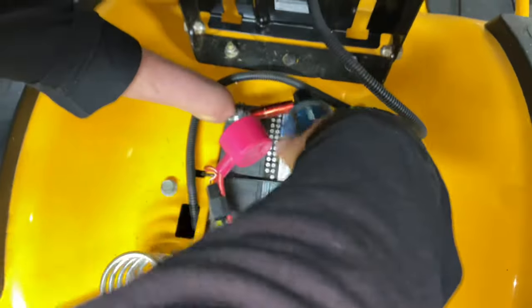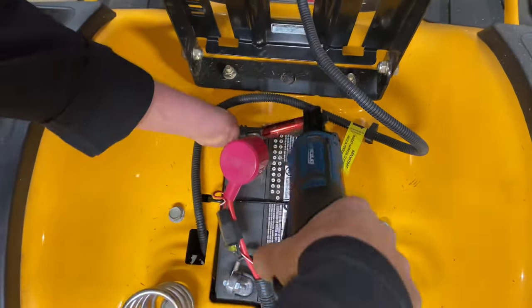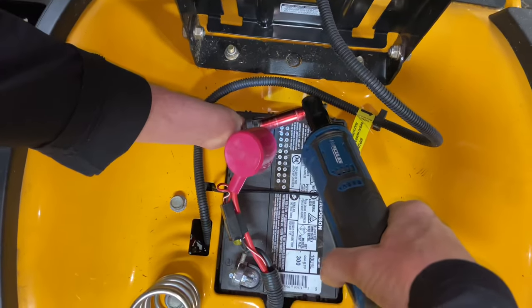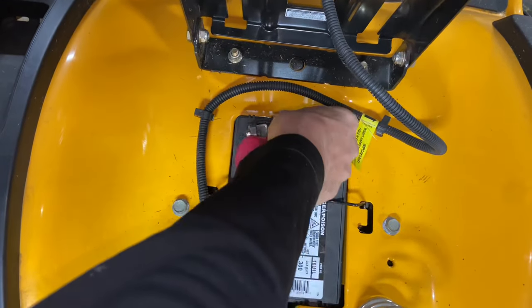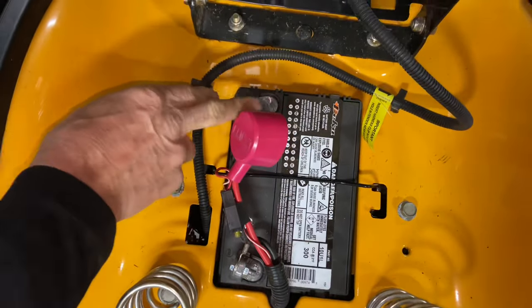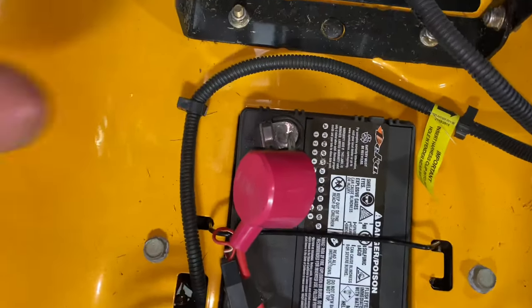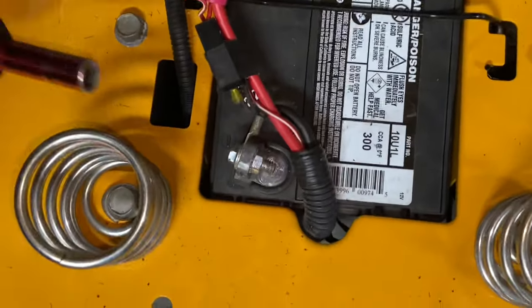So 3/8ths on one side — these bolts are 3/8ths on one side, 7/16ths on the other. They can be all different bolts. If you're using wrenches, just make sure you do not touch your wrenches to the frame on the positive side, so you've got to be real careful that you don't arc it. Just be careful, that's all.